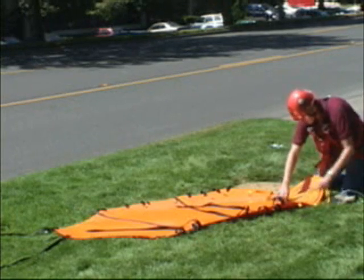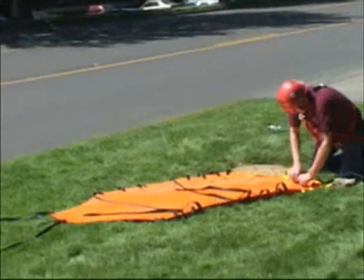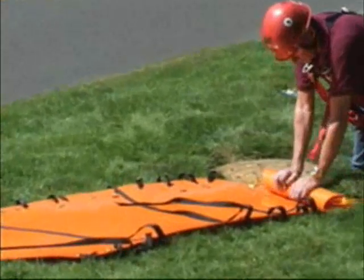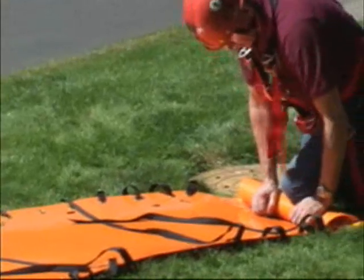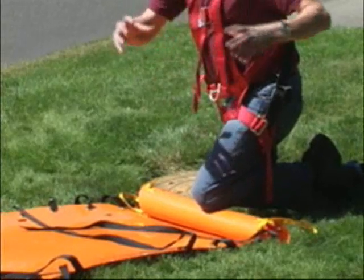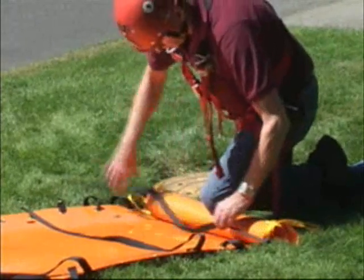To roll a Sked small enough to get it into the bag, it's easier with your bare hands because your hands have a little bit of moisture — it makes it easier to hold. Roll the Sked up as tight as you can get it. When you get a little bit of a roll started, put your knee on it and your knee will keep it from coming open and getting bigger on you. Then use your knee to assist you in rolling it up.